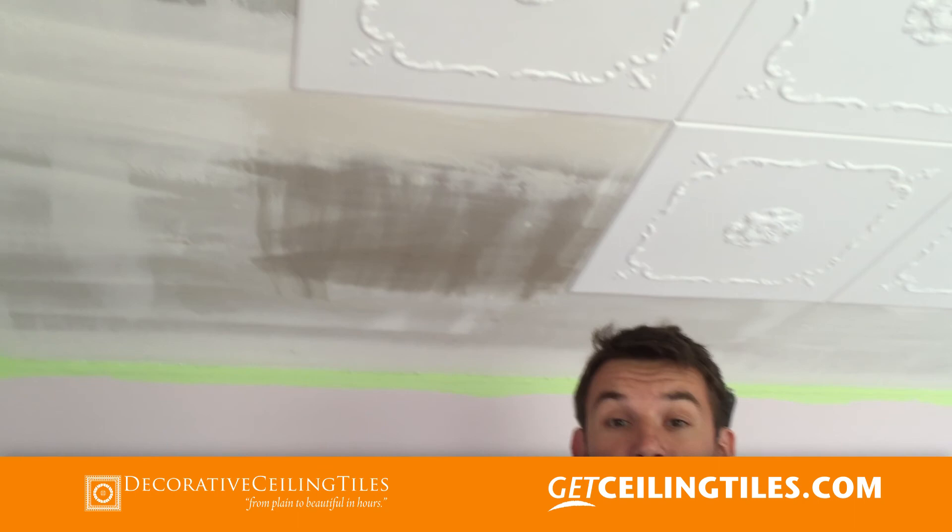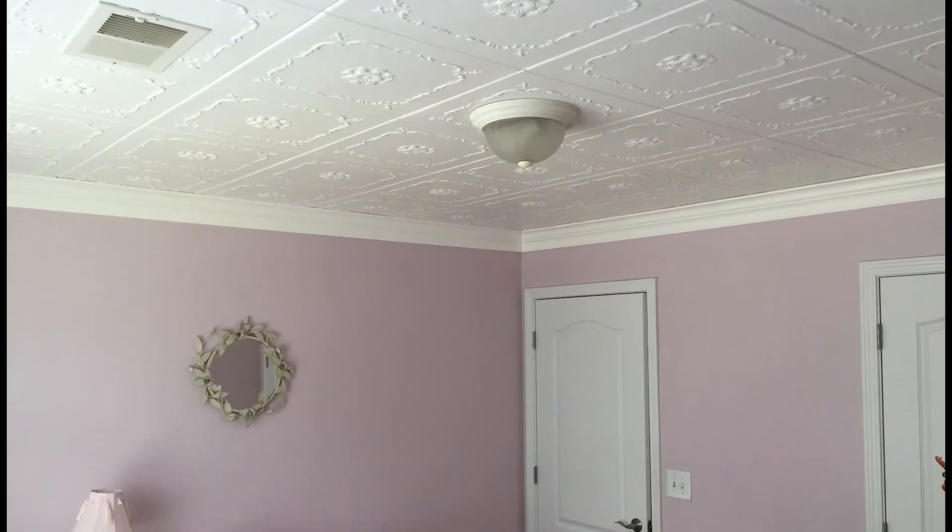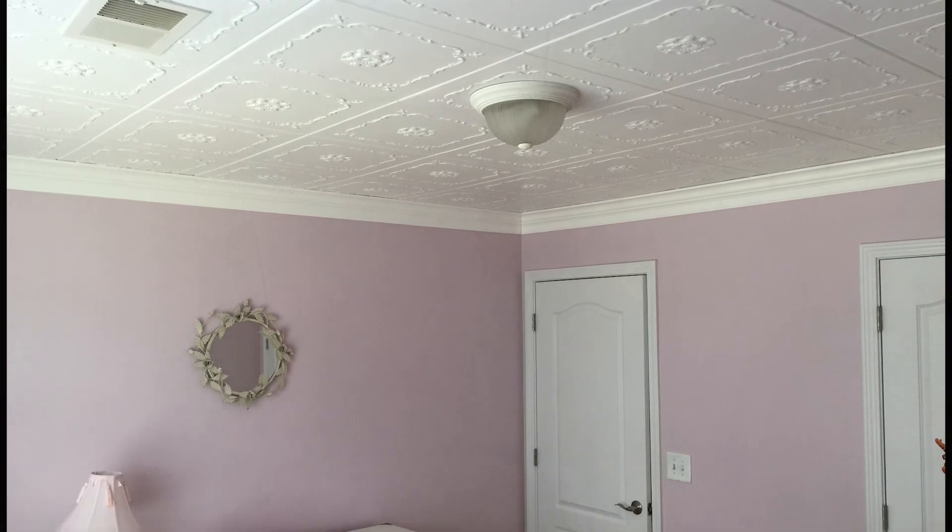The glue won't hold and it will be falling. This is a very important part after you take your popcorn down, and this room is pretty much done as well.